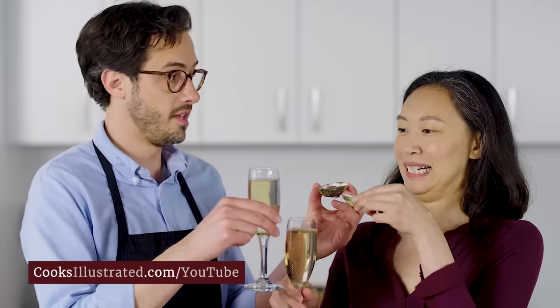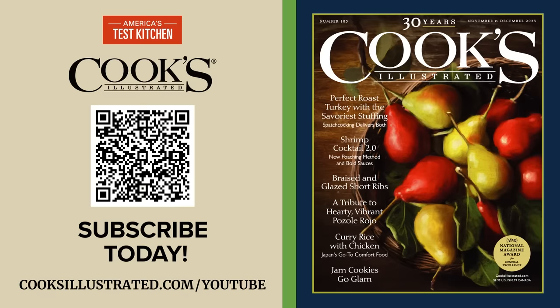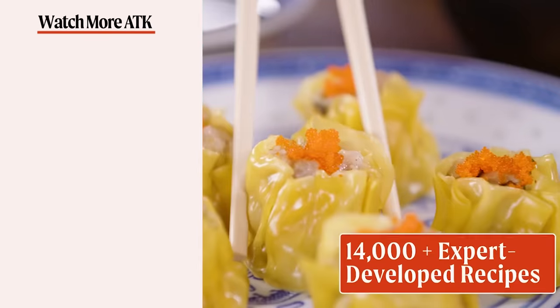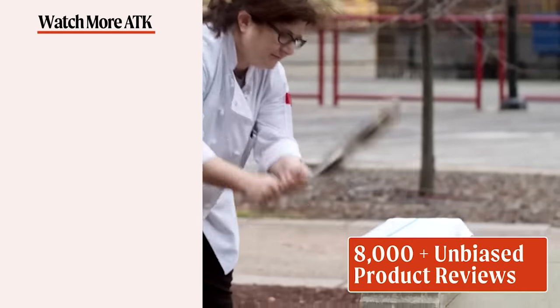We've worked for home cooks like you for over 30 years. Subscribe to Cook's Illustrated magazine at CooksIllustrated.com today. You can also head over to AmericasTestKitchen.com for a free all-access trial membership, sign up for our free email newsletters, and download our app with unlimited access to over 14,000 test kitchen recipes and 8,000 product reviews. Let's make something great together.